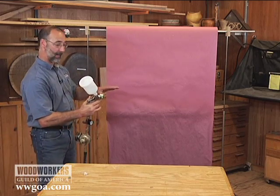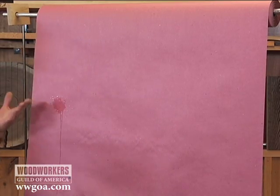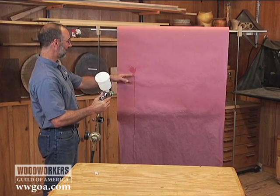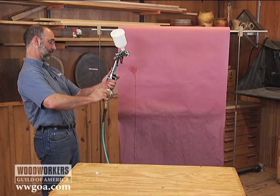I'm going to spray right here on the paper, and what I'm looking for is the drip pattern. I'm not atomizing at all. My pressure is really, really down. I'm just getting a splotch on there, so I'm going to increase pressure.